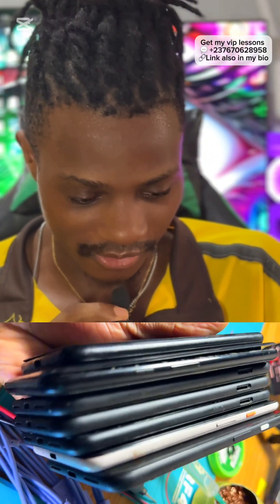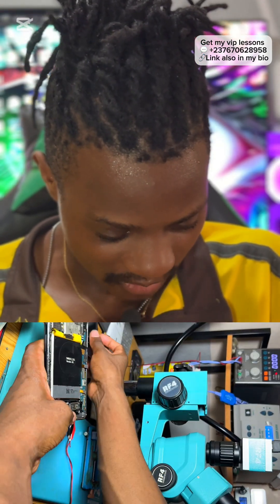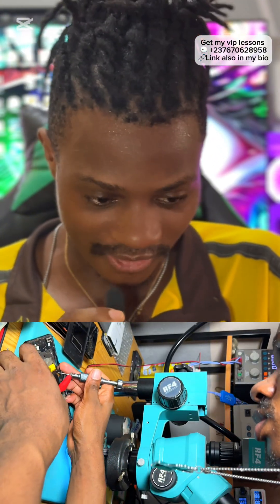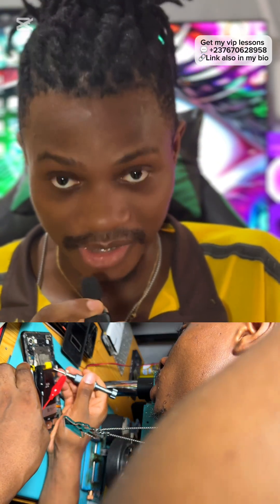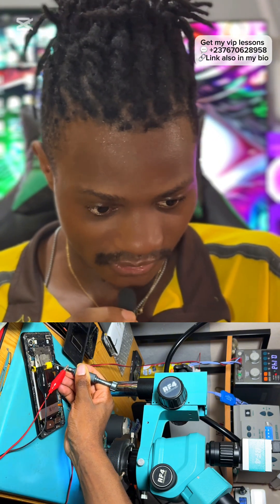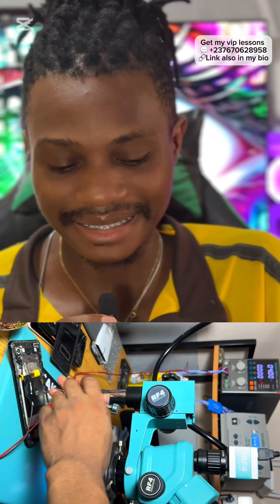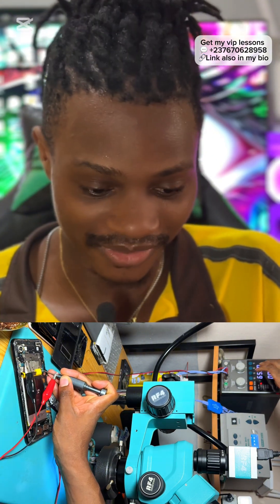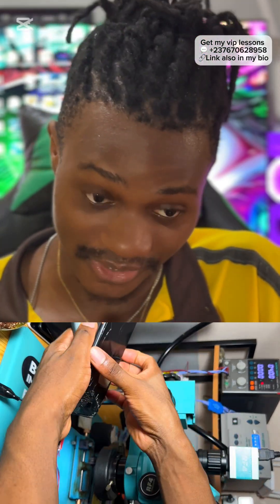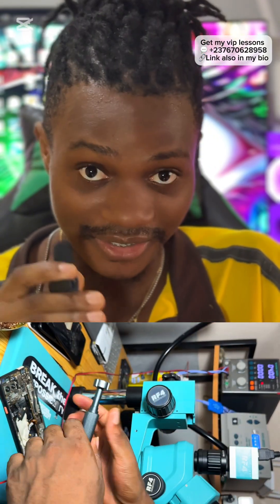We have a couple of Google Pixels here that we are going to troubleshoot. Let's start with this one — I think it's a Google Pixel 3. We connect it to a DC power supply and I'll explain what is happening and how we can solve the fault, or why we cannot. Connecting it to the V-bat, you can see zero current consumption, and with a single click of the power button you can see it consumes 143 milliamps. That's bad, really bad — just from a single click. From my own analysis, this indicates a problem with the eMMC.